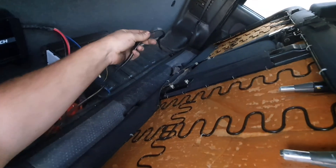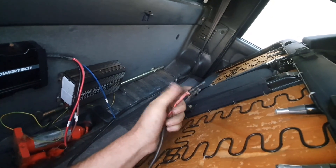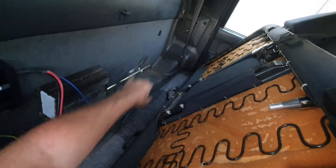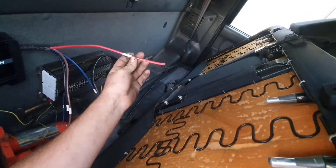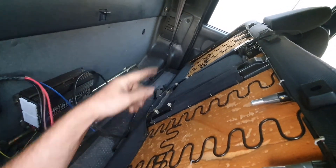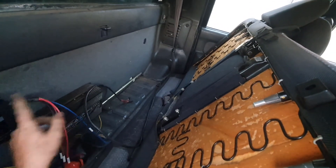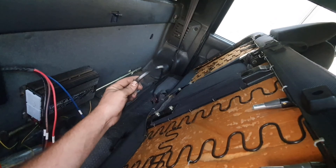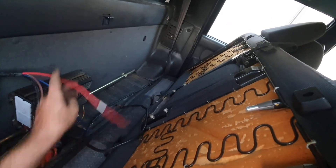We've run negative and positive from the main battery - it had Anderson plugs on, used to be in the tray. We've just come up through a grommet in the floor, so that'll be our positive in, the DC in, and it just runs off the main battery. When your front gets to the right voltage, it'll put the power through. This is also on a resettable breaker in the engine bay, just to be safe.